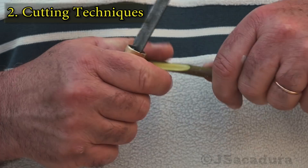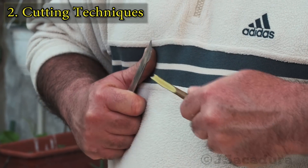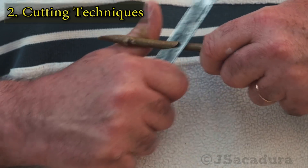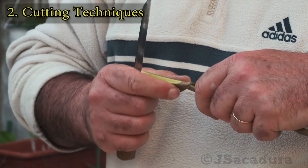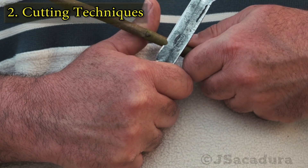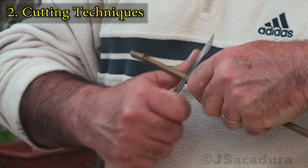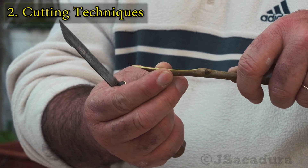Whenever possible, as when bench grafting, use a safer cutting technique like cutting across your chest. Lock the knife and scion in your wrists and cut with a parallel motion across your chest and away from the hand holding the wood. Failure to lock the knife at the right angle will produce cuts that are too long or too short. With practice you will achieve the ideal length for the bevel according to the type of graft you are doing.